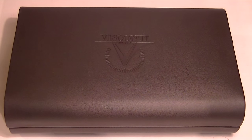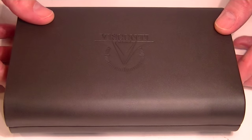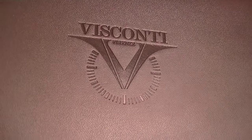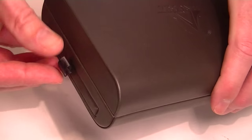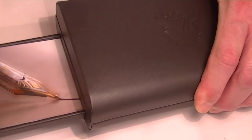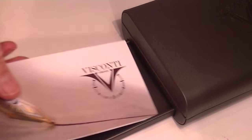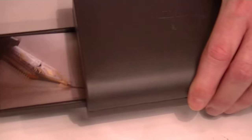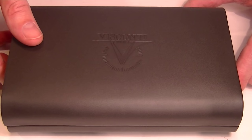This is the Visconti Michelangelo Back to Black fountain pen. It comes in a large black leather case with curved sides and the Visconti logo embossed at the center of the box lid. It has a small compartment or tray on the side of the box that slides out, included with information about the Visconti brand and a care guide for the pen.